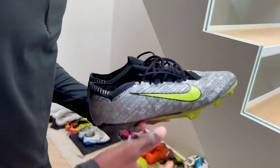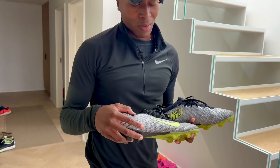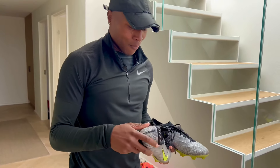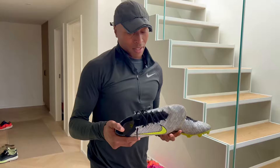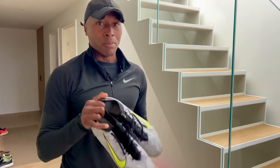These silver ones are probably one of my favorites. I like the colorway a lot — the silver and the lime. Being a striker, I have to have these kind of colorways. Overall, I like to wear these on turf, grass, everything. The upper is good, the back is good. Overall, great boot. I love these boots.